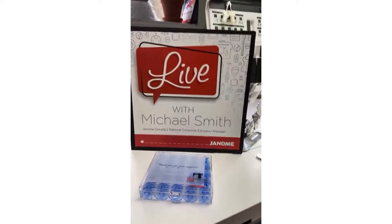Welcome everyone, thank you for joining me today. My name is Michael Smith, the National Education Manager of Janome Canada, and I am back for another Janome Canada Instagram Live. Today we'll be talking about the quilt binder attachment.